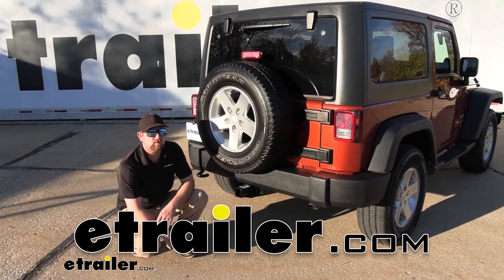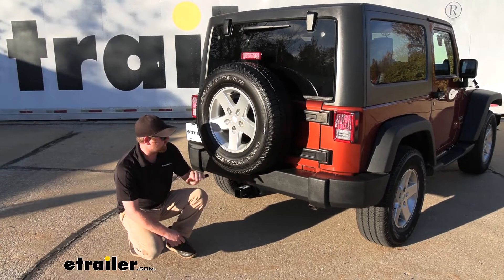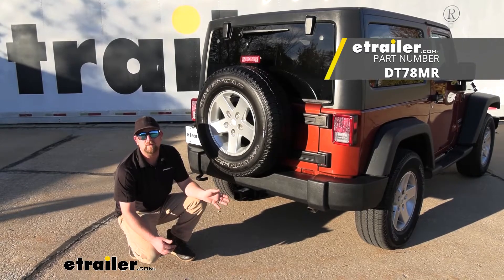Hey everybody, Ryan here at eTrailer. Today on our 2014 Jeep Wrangler, we're going to be showing you how to install the Draw-Tight trailer hitch receiver. But before we do that, let's check it out and make sure that this is the right one for you.